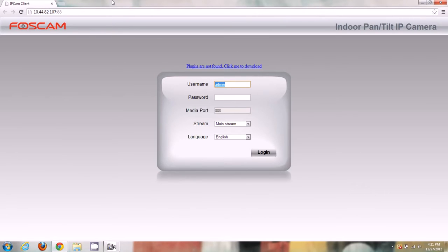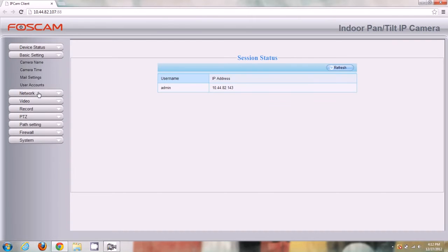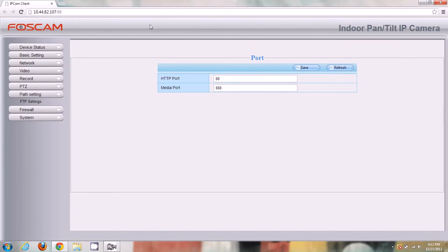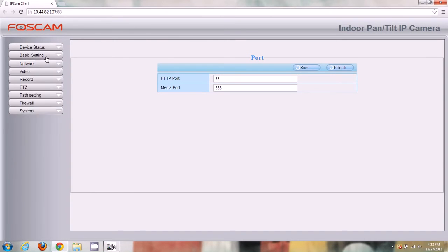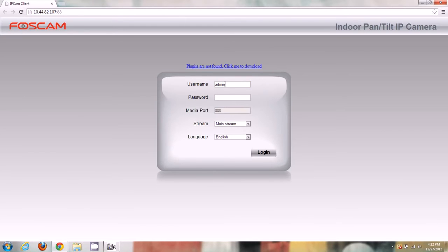If I double-click on the camera, it opens my default browser, which is Google Chrome. On the login page, it says 'Plugins are not found. Click me to download.' Without the plugin, I can log in but I have no way to see live video — there's no button or live view option at all. So we need to download the plugin. I'll click 'Click Me to Download', and it downloads a file called Plugins.crx for Chrome.